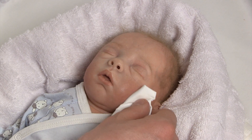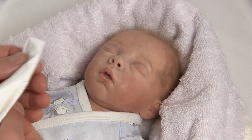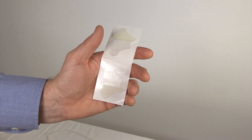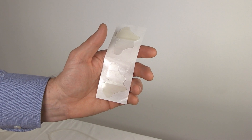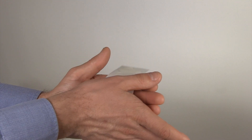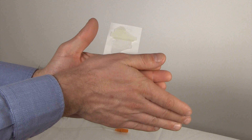Ensure you follow your institution's protocol for skin preparation. At the very least, the skin should be dry and clean. Please note that the hydrocolloid pads should be at body temperature to have maximum adhesion. Simply place them in the incubator or between your hands before use.